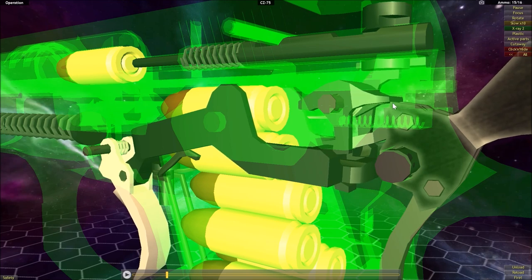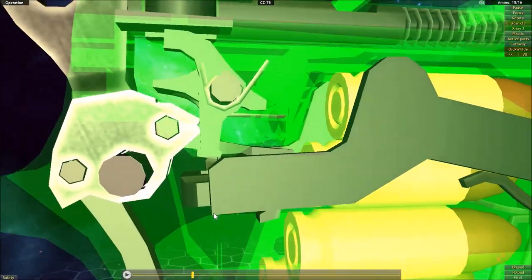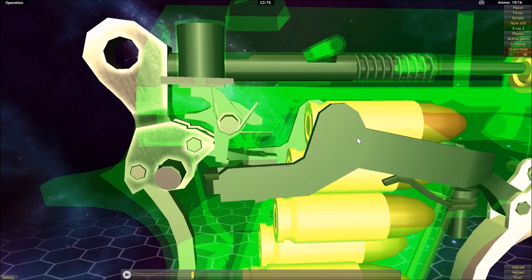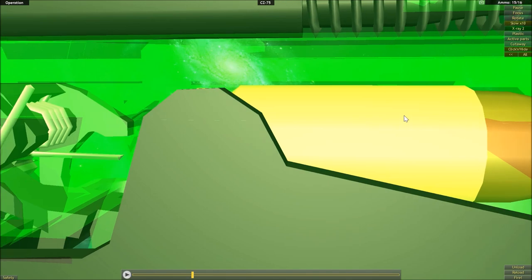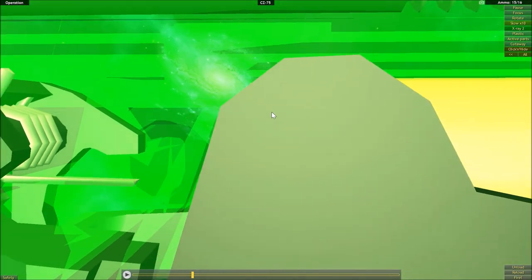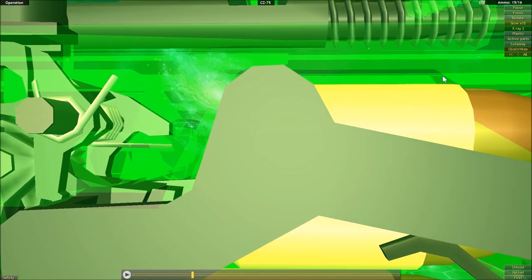Once it makes contact with that part of the sear, it pushes it backwards, causing the sear to pivot up and out of contact with the hammer. Once the sear breaks free of the notch in the hammer, the hammer is free to move and will drop forward onto the firing pin. Now if we take a look over here, you may remember from the 1911 that there was a cutout in the slide.